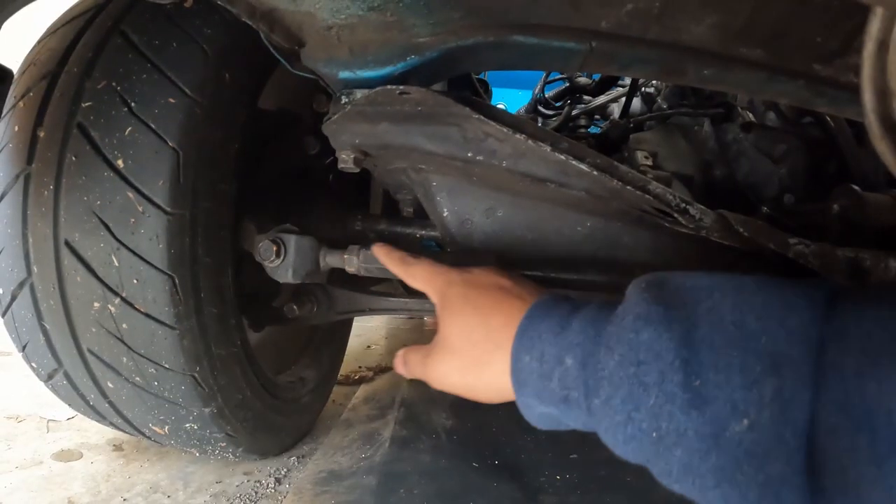Before getting the car up on jacks I wanted to touch on why I decided to buy this kit. My car is lowered, which alters suspension geometry. The whole purpose of installing this kit is just to get the suspension geometry back in line, which will improve the suspension dynamics. The vendor who sells this particular kit actually has a suspension analysis write-up — they go into way more detail than I could ever give, so I'll link to that down below if you're interested.